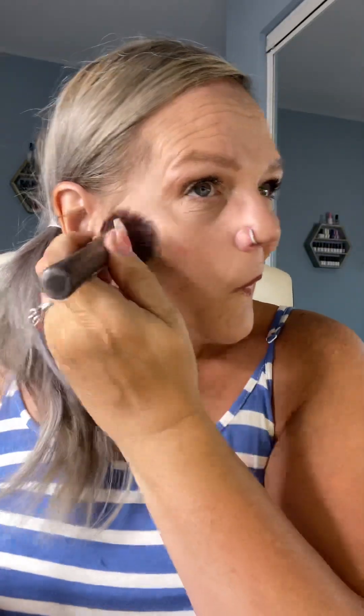The whole idea as we age is to lift, and this is what we're doing — we're lifting, giving the illusion of younger skin. We're going to lift it up and add a little more. It's always best to start with a little and then add more if you need to, because it's easier to add than it is to take it away. Look how beautiful — it just melts into my skin.